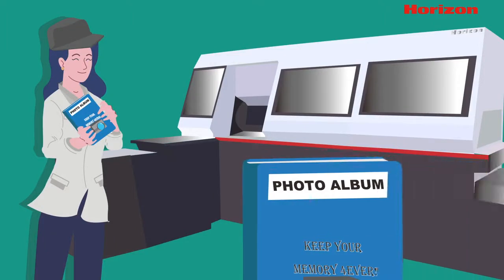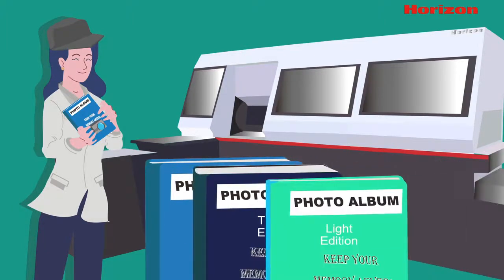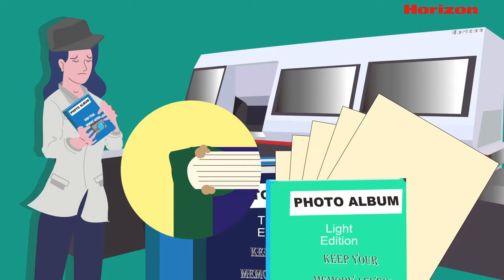The first book she produces looks okay, but when she sends the second and third books through, spine glue is leaking out the sides, the corners are round, and pages fall out easily. What can she do?